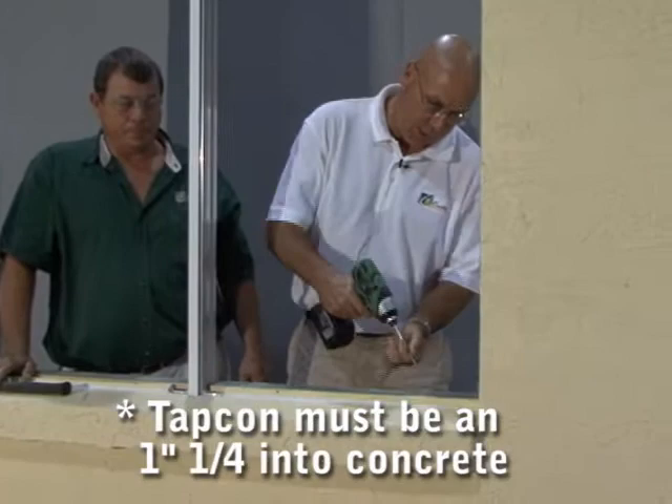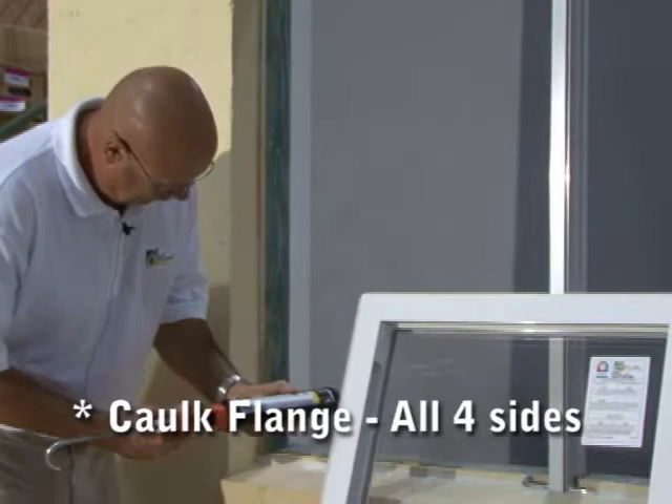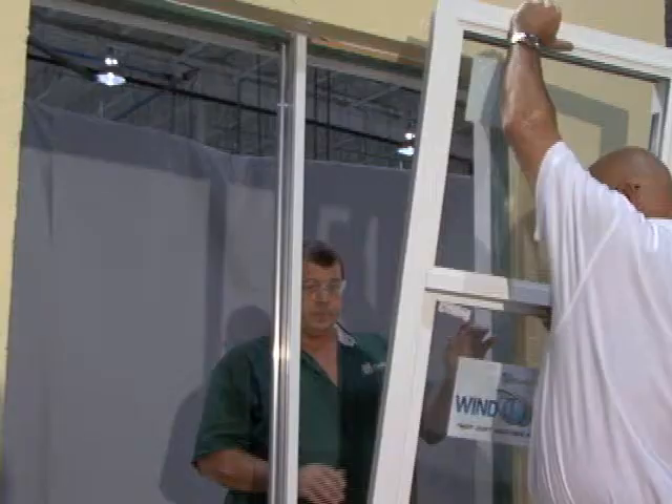You must have a TAPCON long enough to make an inch and a quarter embedment into the masonry opening. The next step is to caulk the flange of the window on all four sides. Now we're caulking the mull clip on the sill and on the head of the window — don't be afraid to be generous. Make certain when you caulk the bottom that you do the same thing at the head on the mull clip.